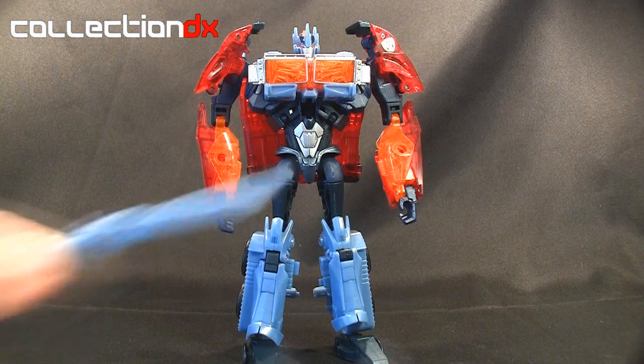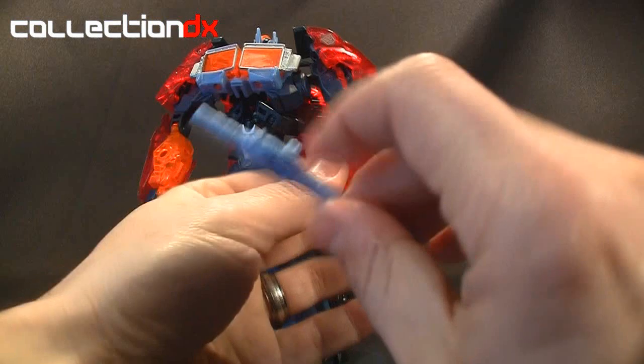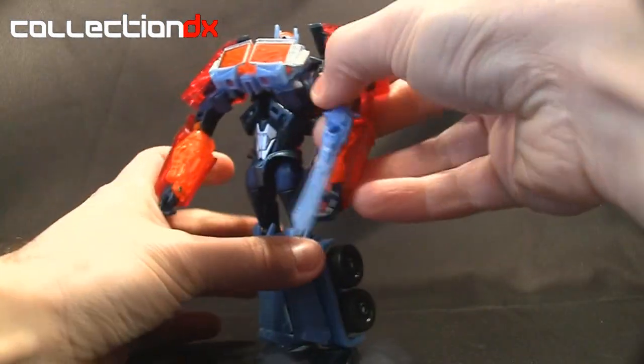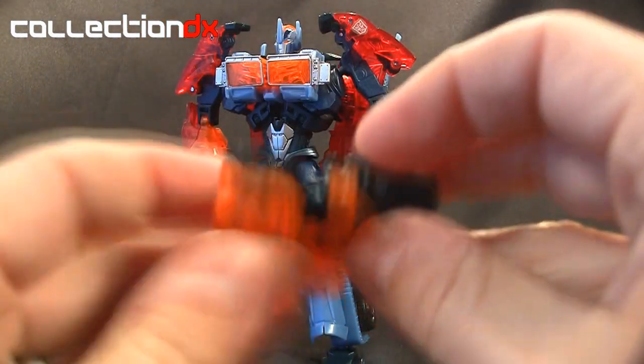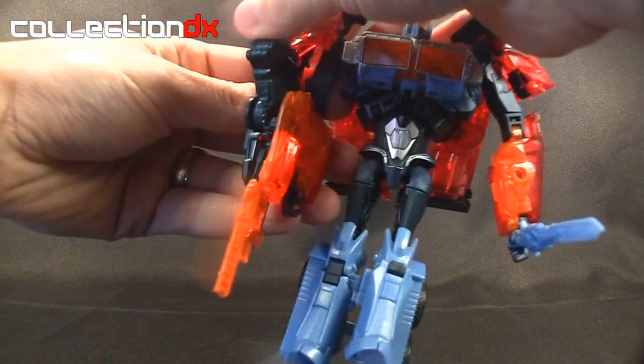Optimus Prime comes with two weapons. You get this little light blue sword here which you can pop in his hands — it's also got a peg which you can attach to the forearm almost like a spike. Then he's got this Energon weapon which has an LED gimmick, which is kind of hard to see because of all the lighting here. You can attach that to his arm and he can go ahead and start blasting people.